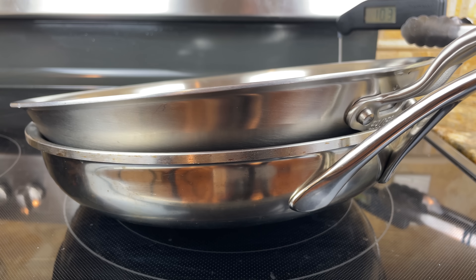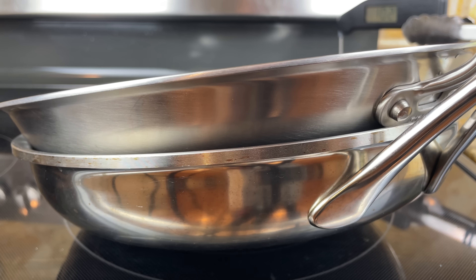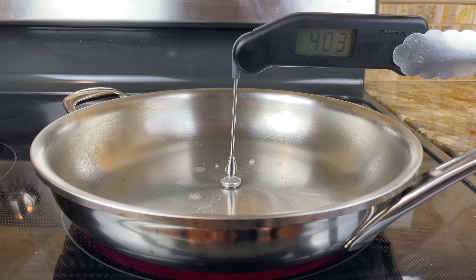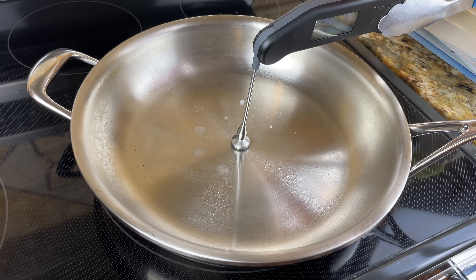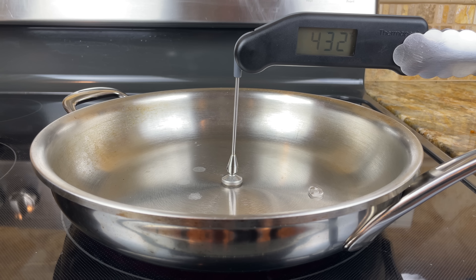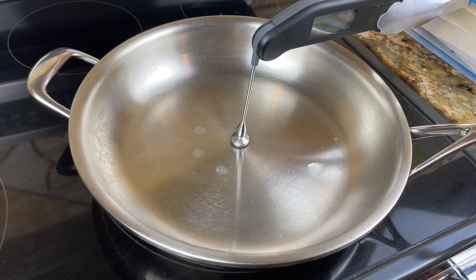I wanted to see if the thickness of the pan mattered, so I tested it one more time with the thickest stainless steel pan I own, the DeMeyer Atlantis Proline Skillet. Like the other pans, the water started to ball up around 400 degrees but still evaporated when it moved to the sides of the pan. When the center of the pan reached 430 degrees, the Leidenfrost effect was fully triggered. Water droplets maintained their shape and gracefully danced around the entire surface without evaporating.